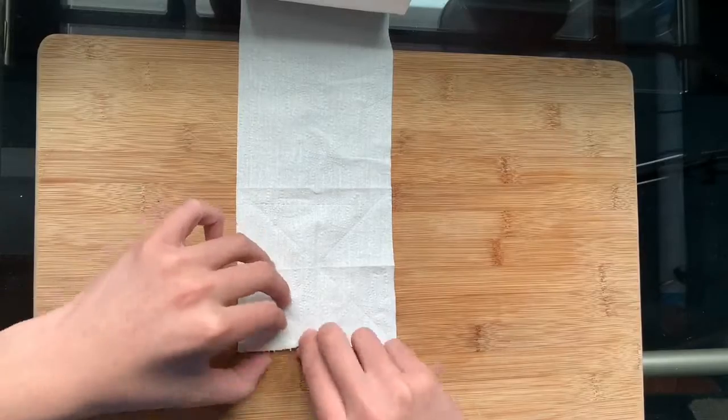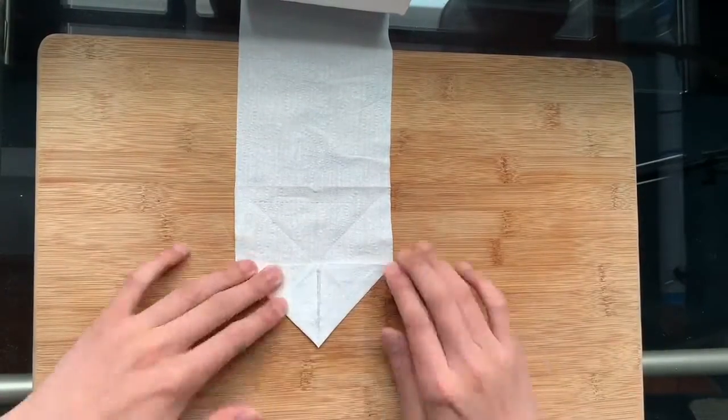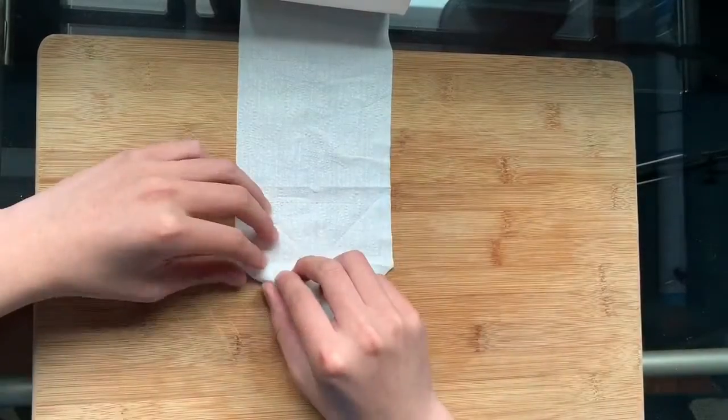Now fold the corners to the point where these creases meet. Next, create two new diagonal creases.